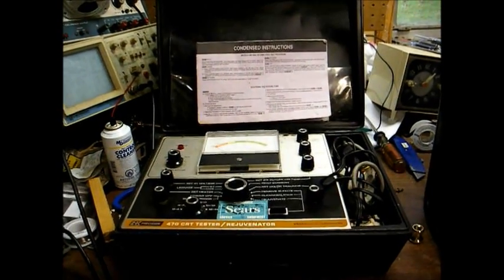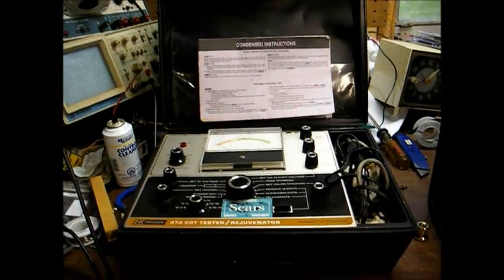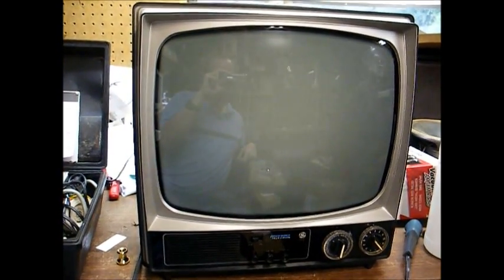Today I'm going to demonstrate how to test a CRT, or picture tube, whatever you wish to call it. We're going to be testing the tube in this little 15-inch GE black and white TV that I picked up yesterday. This tube works, but it's going weak and it takes a long time to warm up, so we're going to test it and rejuvenate it if necessary.